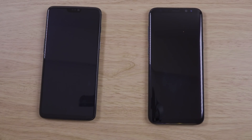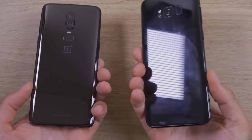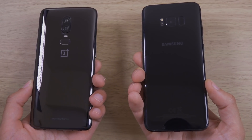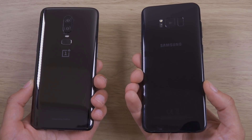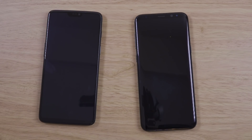Hey guys, so I want to do a quick comparison here of the brand new OnePlus 6 with the S8 Plus from 2017. Because it occurred to me that you can actually get the S8 Plus for about the same price as the OnePlus 6, so I think it's definitely still worth considering here.